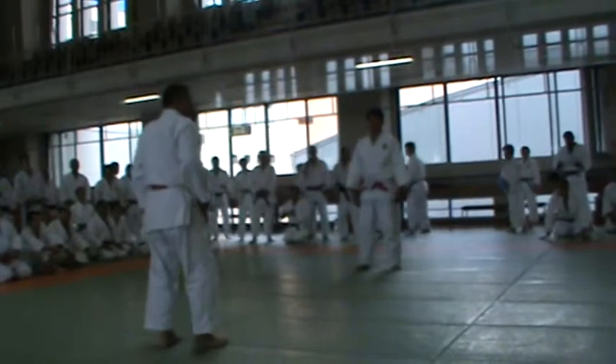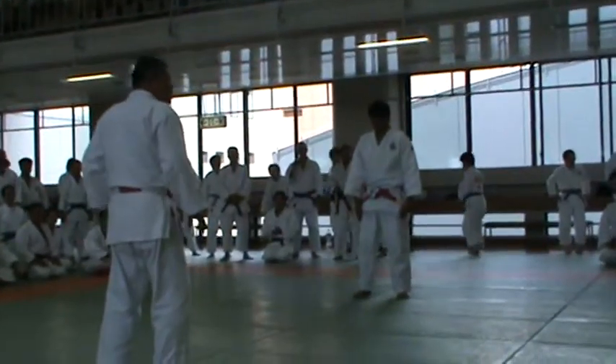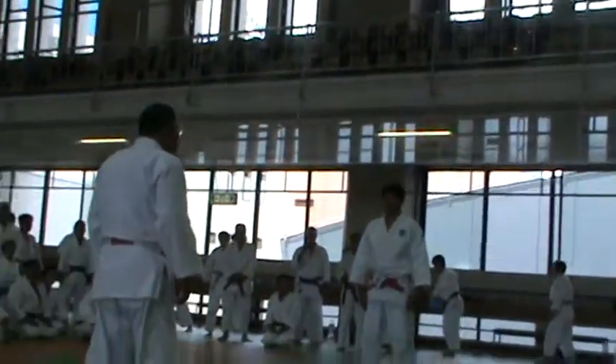Some people are showing the bottom of the dagger — it's not good. Always hide the dagger inside the judogi.